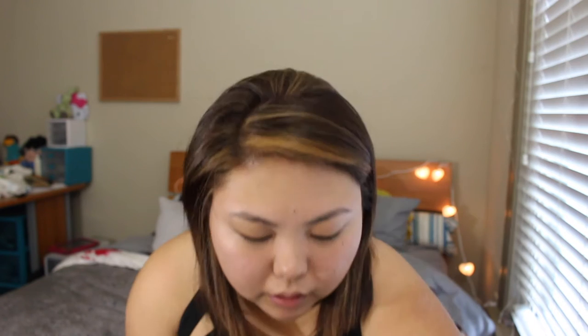I put on my blush. This is the Lorac Matte Buildable Blush in Cinematic. And then I take my angled brush and I'm going to be kind of gentle with this because it's kind of heavy. Put that on my cheekbones. For every day, I don't really contour my face, mainly because that's just a lot of makeup I don't really need to wear. I actually really, really like this blush — it's a nice, neutral-ish color.